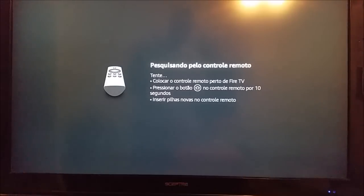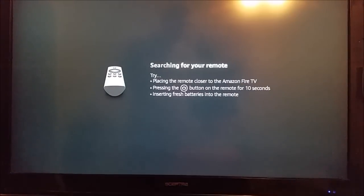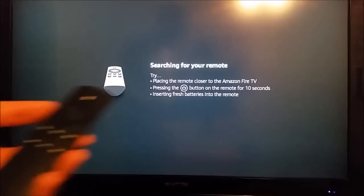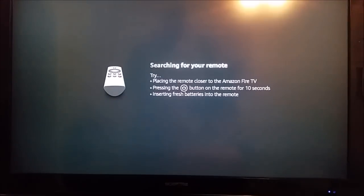Hey guys, welcome back! In today's video I'm going to do a comprehensive guide of things you can do to properly pair your Amazon Alexa remote to your Fire TV device.